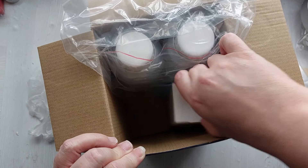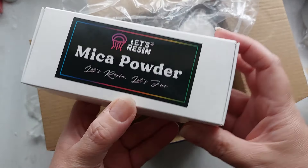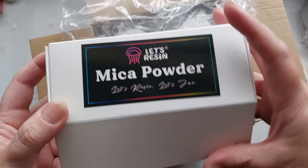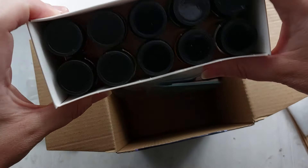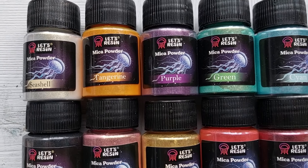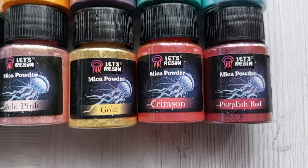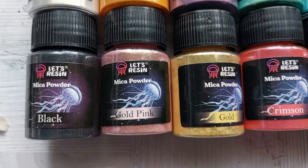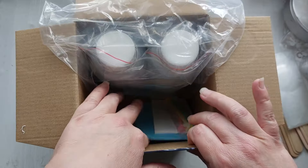Next up — I was not expecting this — a huge box of mica powders with all the colors you could possibly want. This is new to this kit. I'm going to lay them all out and show you the colors on screen. I'm not going to go through all of the names but you can read them on screen — pretty much every color you could possibly want when you are just starting out in resin.